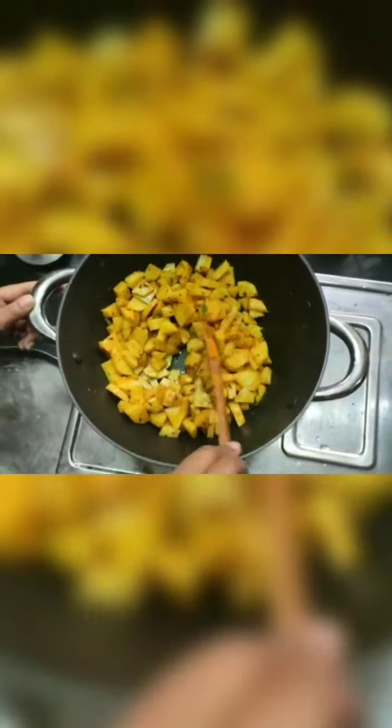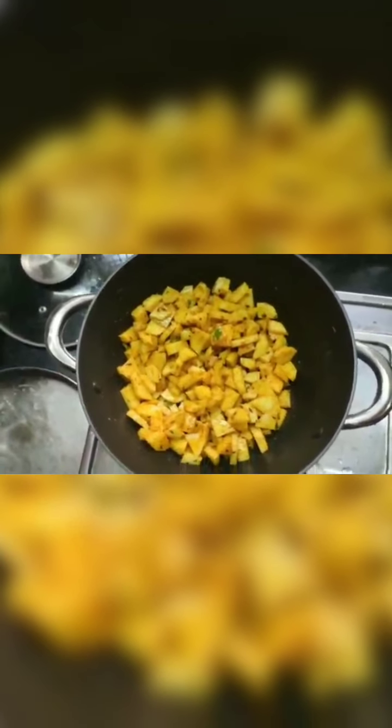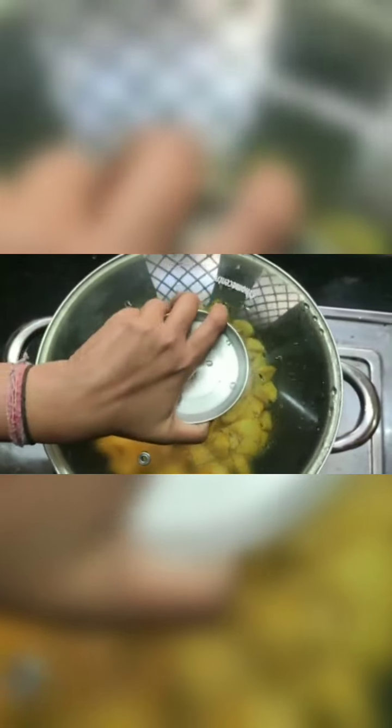Now I have added all the dry spices and mixed it well. I am going to set it to medium flame and cover it with the lid. I am going to cook it for at least 5 to 7 minutes and in between you have to keep on checking. Using your spatula, just poke the potatoes — if it gets soft, that means it is cooked. So you have to cook it for about 5 to 7 minutes. Now I have covered the lid.